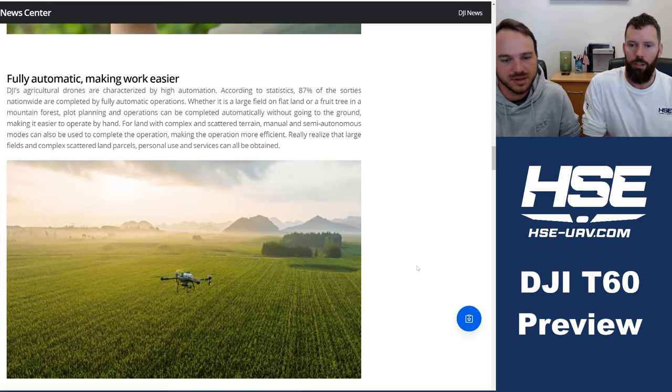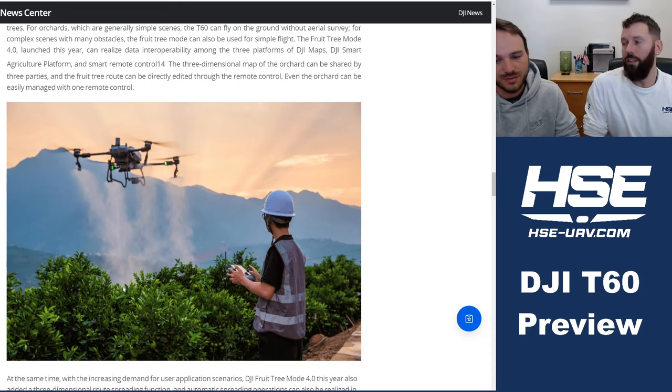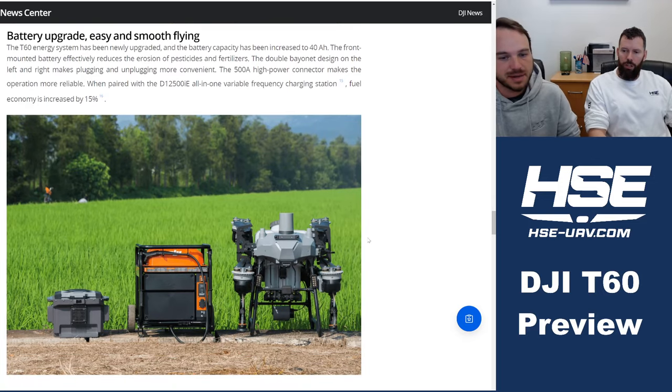There are a lot of improvements in fruit tree mode, with significant work done on the new spraying system. The T60 will run a completely revised version of DJI's Agris software. It's also compatible with DJI Maps, DJI Smart Agriculture Platform, can do three-dimensional mapping, and apparently integrates with third-party systems too — very valuable for customers.